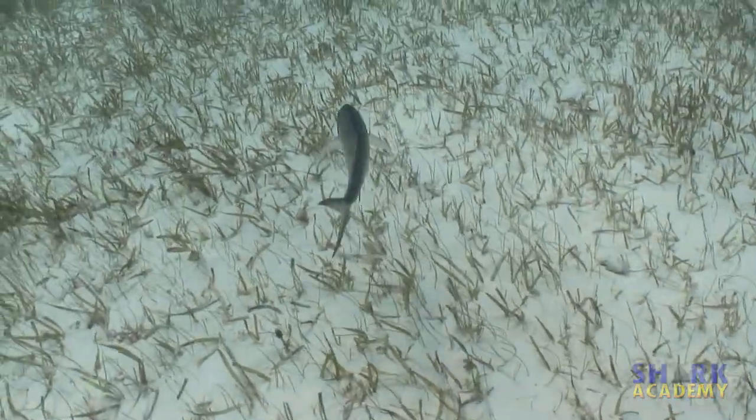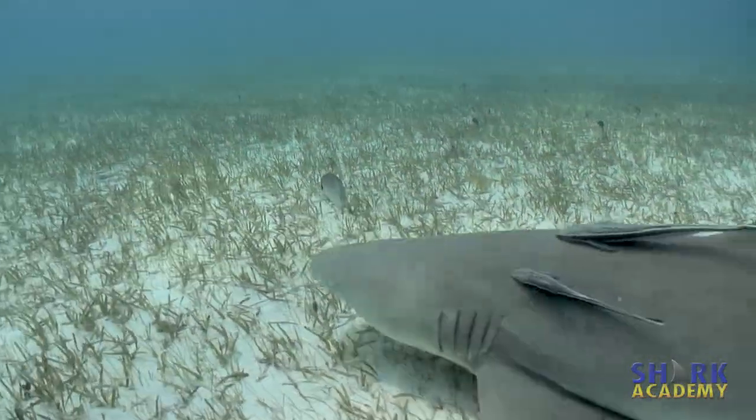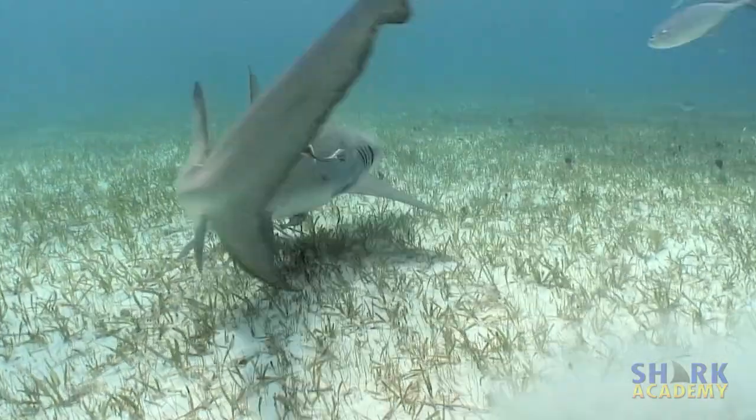The lemon shark lives in shallow, tropical waters, and has pointy teeth designed for grabbing slippery prey like fish.